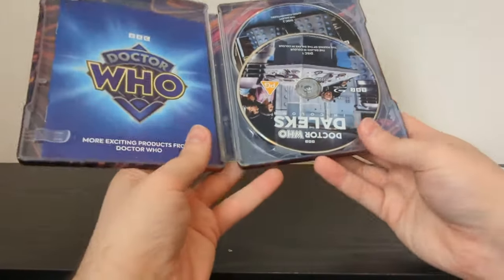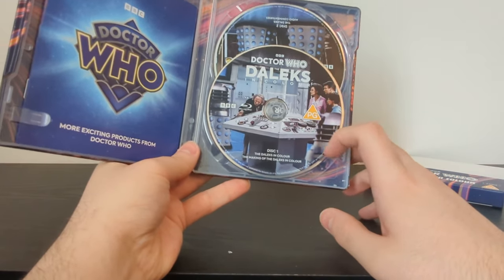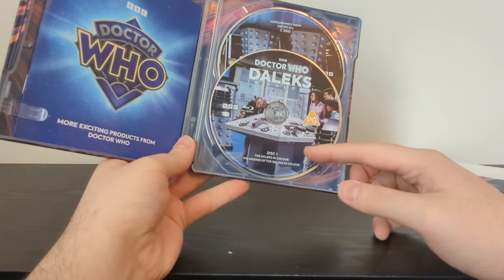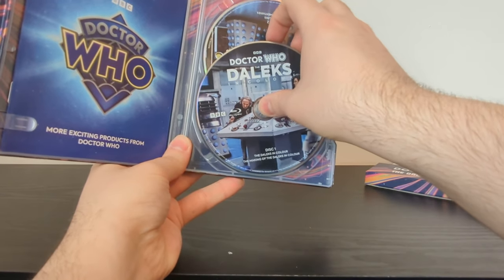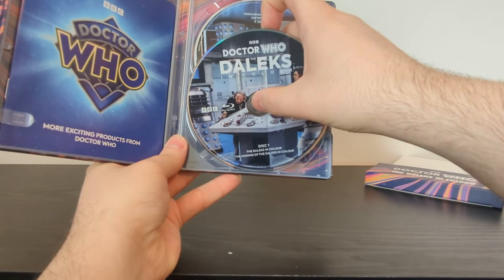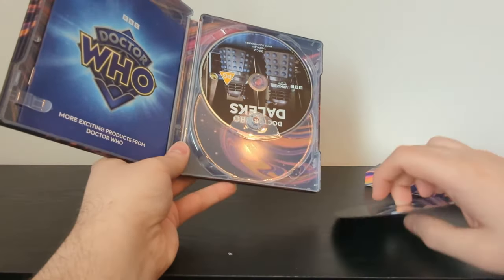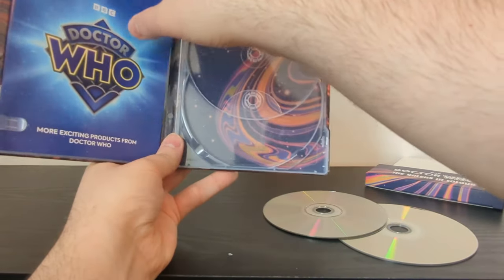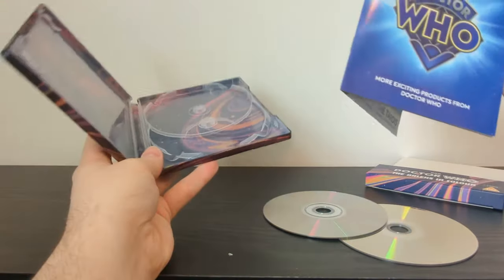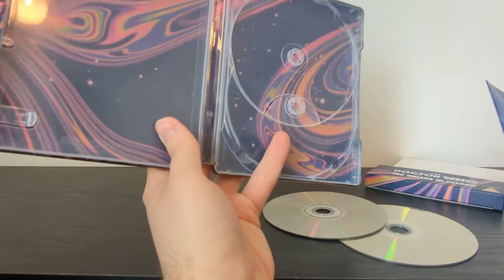Looking on the inside, you can actually see the original Blu-ray art with the Daleks randomly inside the TARDIS — even though that doesn't even happen in the episode. Also, with the full image, the Daleks are clearly backwards — their sucker plunger arm and gun arm are in different positions than they should be. We've got two discs here: Daleks in Colour and The Making of the Daleks in Colour, and disc two is The Daleks with audio commentaries. Is there a book breaking down exactly what's here? No — just a minimalistic background design advertising more Doctor Who products. Maybe they could have included the Thals or something. The outside looks so cool but the inside might have been a bit of an afterthought.